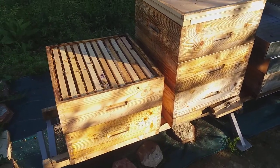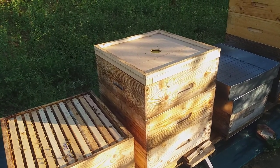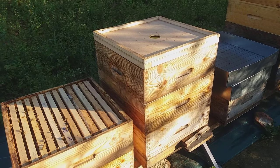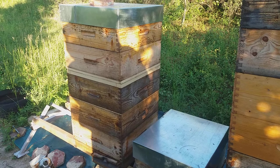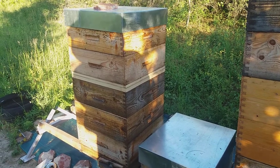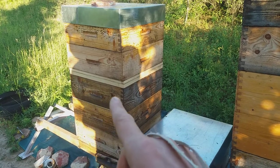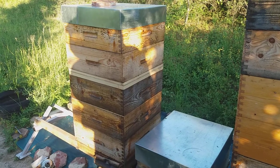So now we just have to put these two supers that we want to extract on top and come back after 24 or even better 48 hours to get the frames with honey. This is how the finished job looks: we have the nest, the queen excluder, the box, the super with uncapped honey, and the two supers with capped honey which we want to extract.